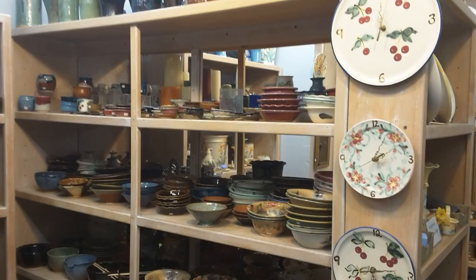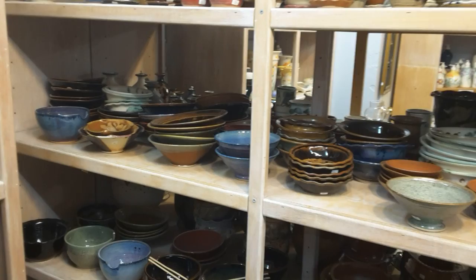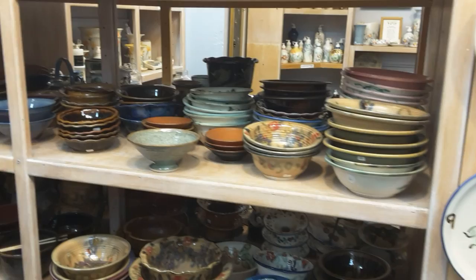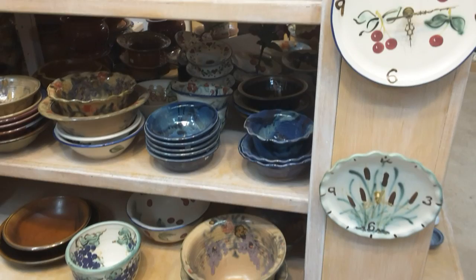Now I'm at our bowl section. We make lots and lots of different sizes of bowls. We make them from two inches across, then dinnerware bowls that are three and four inches across, and then what would hold a salad — this size right here — which would sit on top of a salad plate. Serving bowls are down here in many different sizes.